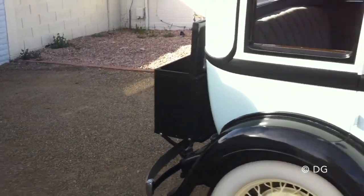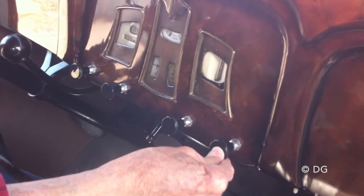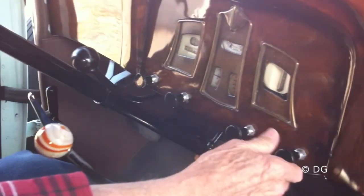When you pull the horn, this is the starter. So once the engine has started, you can push the spark back in. You hear a change in the engine.